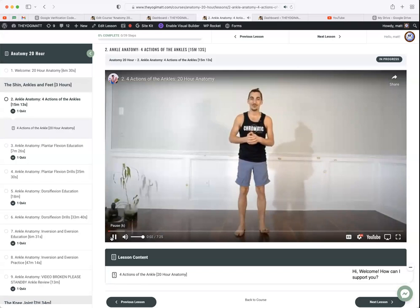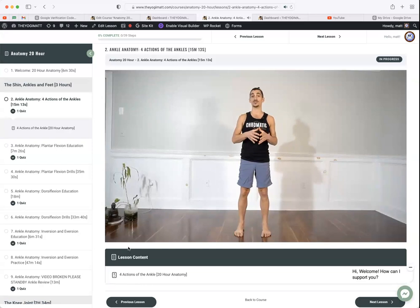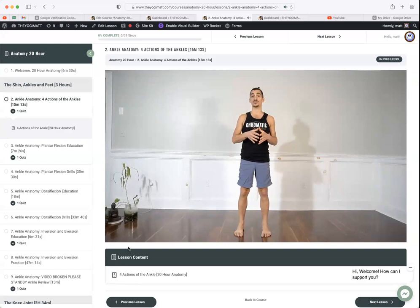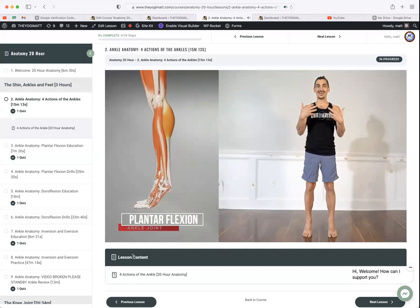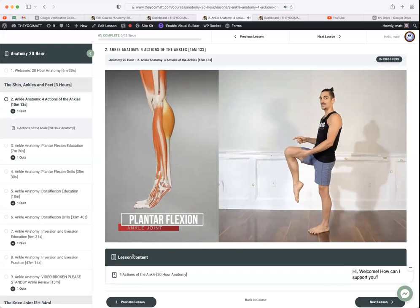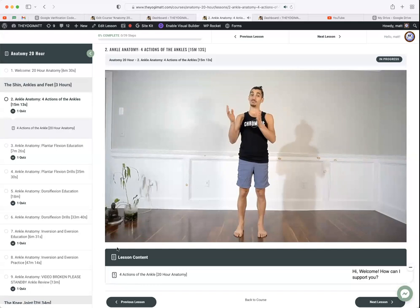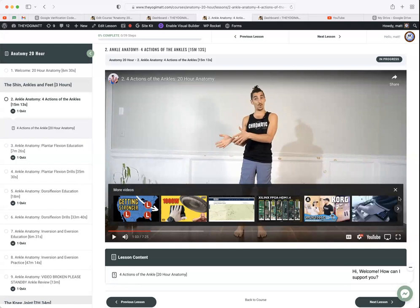The course explains the actions at the ankle joint. The whole training works by providing the movements of a particular joint first — memorize the names — then get into the muscles that create those movements in subsequent videos. The ankle joint has four major movements: the first is plantar flexion, commonly known as pointing the foot or lifting the heels. The next movement is dorsiflexion of the ankle.